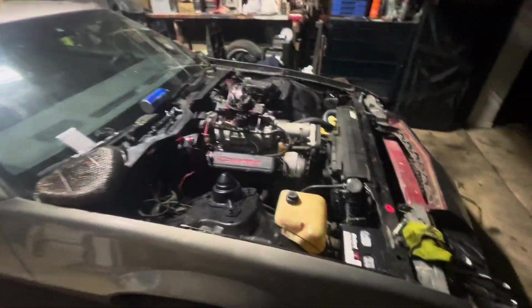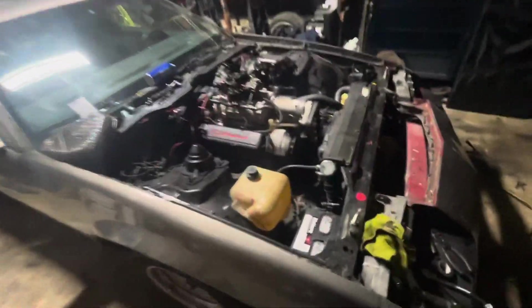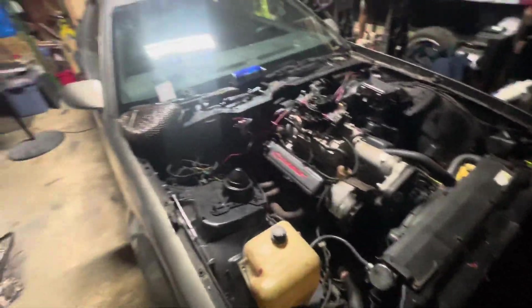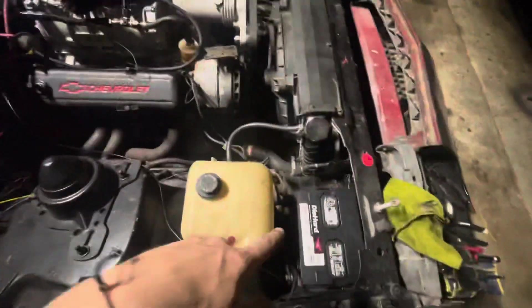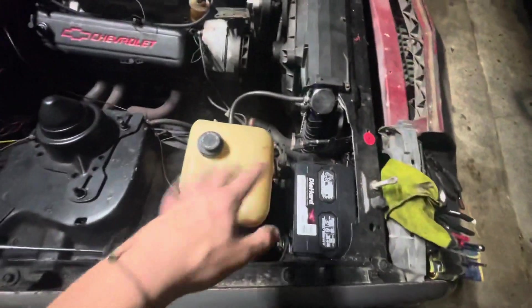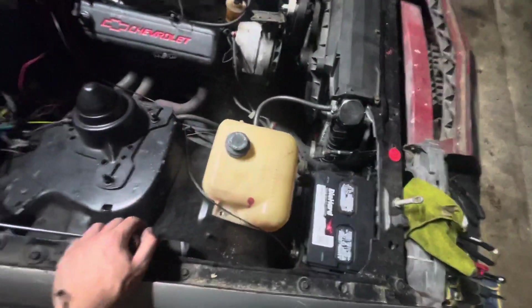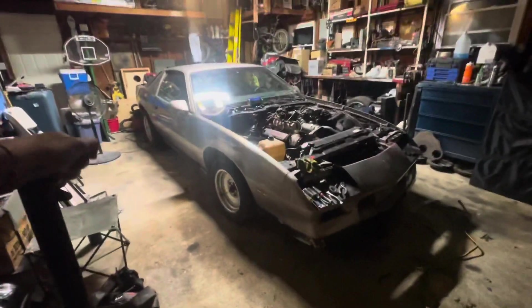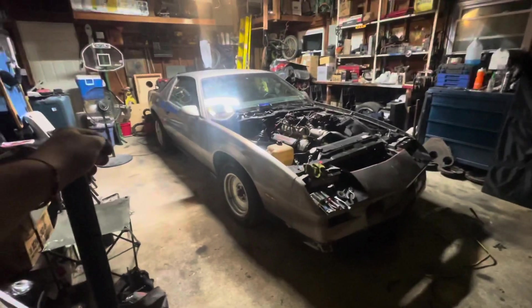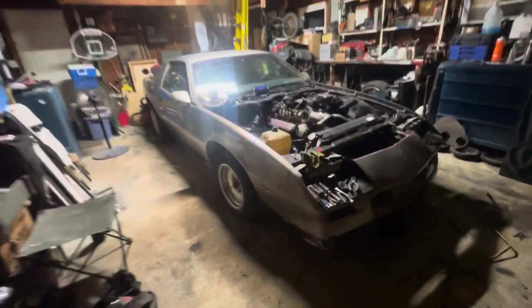That's going to wrap up my first resurrection for Stuart. I'm going to let the garage air out a little bit more and probably just unplug the battery so nothing drains overnight. Tomorrow I'm definitely going to pull this thing outside and really let it sing for a while — let it warm up and see what it sounds like and how it runs. So far so good.